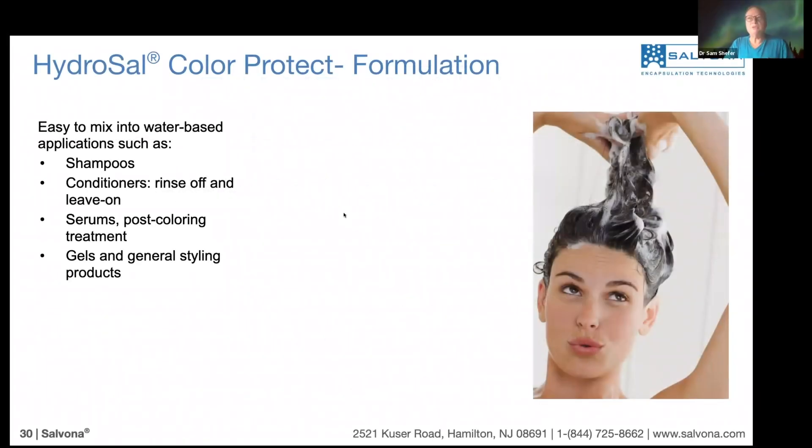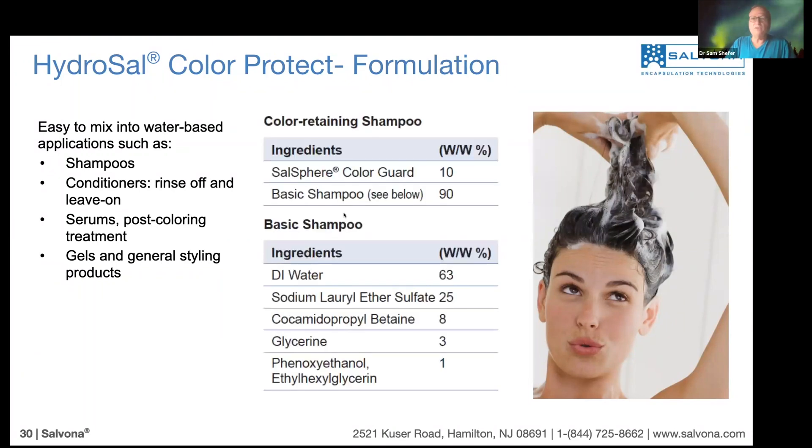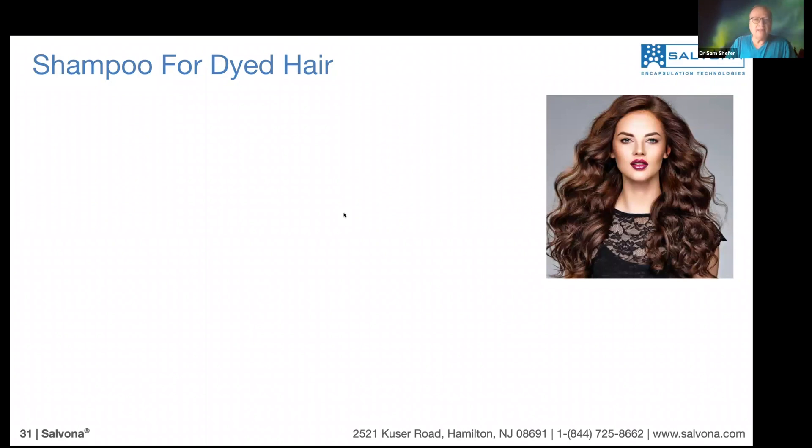Now the question is how to use it. We found that we can use the technology in a variety of products: shampoo, conditioners, serums, gels, styling, and so on — both leave-on and rinse-off. Here is a simple basic formula. It's only four or five ingredients and salt. In this case, color guard was used at 10%. 10% sounds like a high concentration, but the technology is not expensive, so it can be easily affordable.